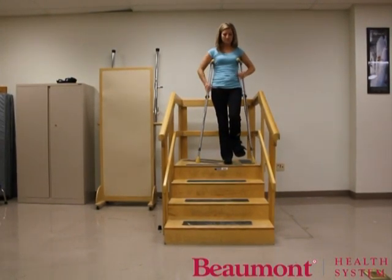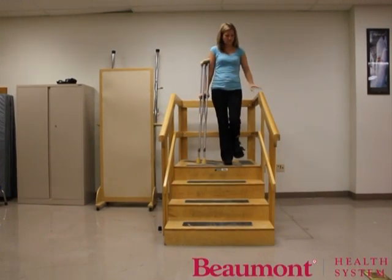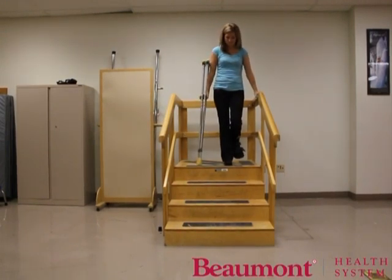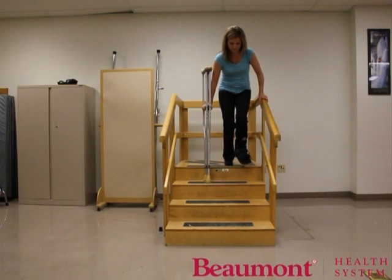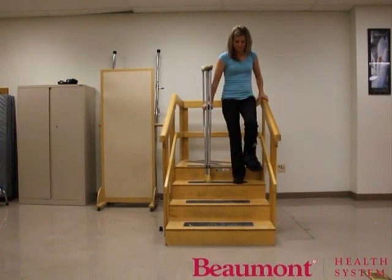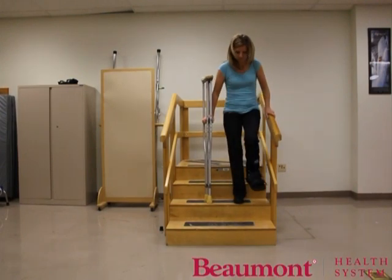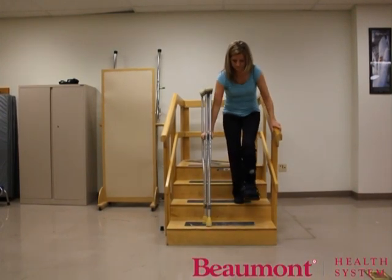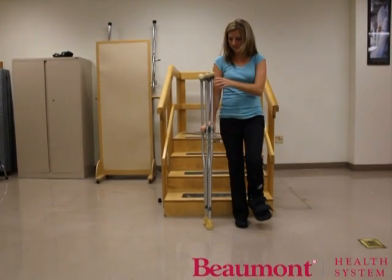To descend stairs using a railing, move the crutches to the side of the body opposite the railing with hands on the handles. This time, you will move the crutches first, move your injured leg forward next, followed by your unaffected extremity. Place the crutches an inch or so from the end of the step to allow enough room to step, but not too close to lose balance. Continue this movement down the steps — crutches first, followed by the uninjured leg. Once at the bottom, move one crutch to the other side of the body and resume walking.